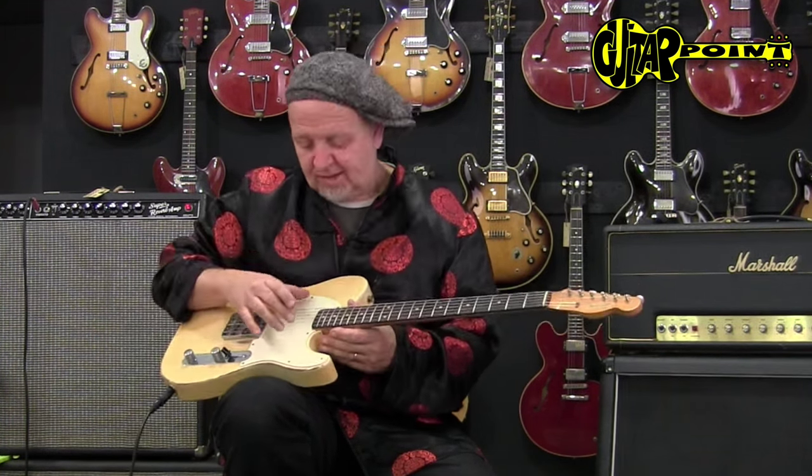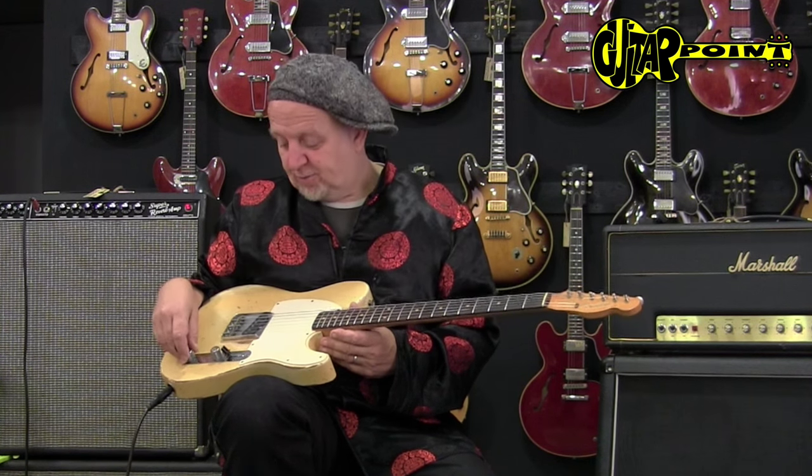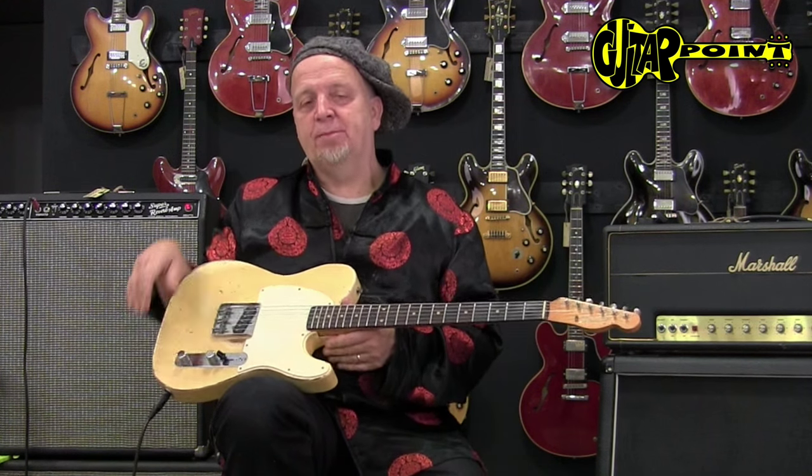The Telly with just one pickup. I've said this a lot of times before — there's a routing underneath the pickguard, so if you really need the neck pickup, you can always put in another scratch plate and use the neck position. But it's always great to find your way with the one-pickup guitar because it's very basic.